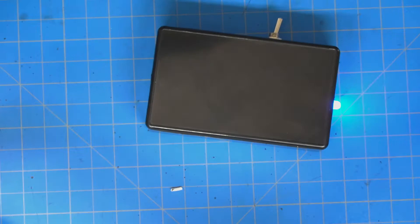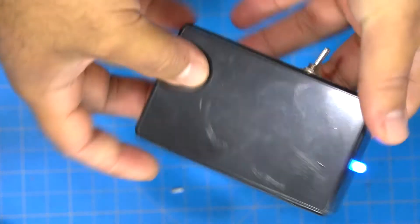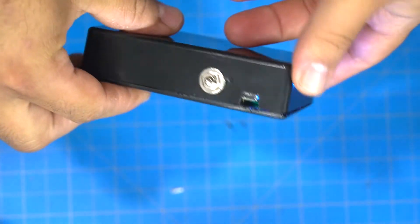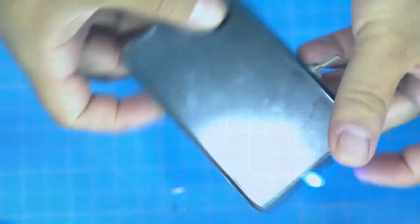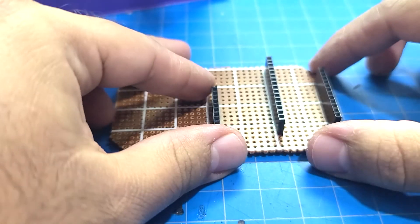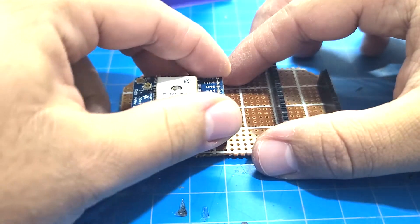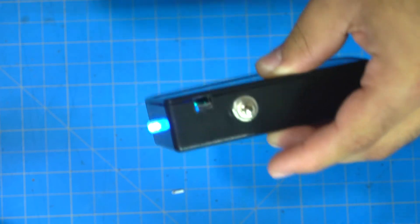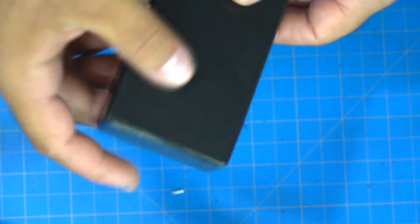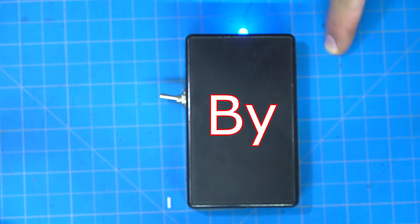Hey, what's up guys, welcome to another video from Alan's Inventions. In this video I'll be showing you how I made this super simple GPS tracking device. This is based on the Particle Boron and the Adafruit Ultimate GPS. This thing is battery powered, it has a manual on/off switch, it's USB rechargeable, and it has one LED on top for status notifications.